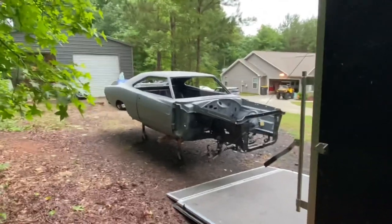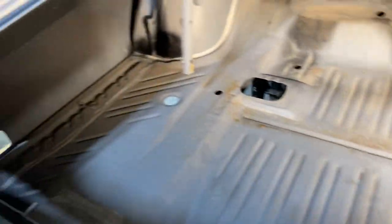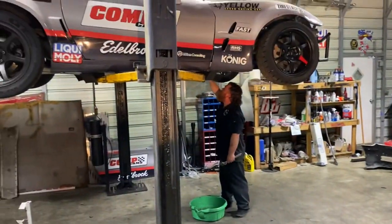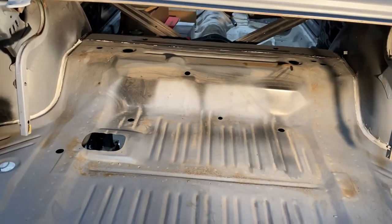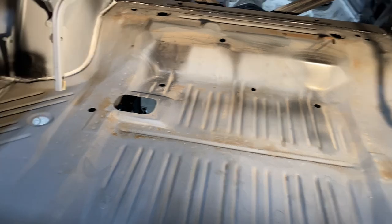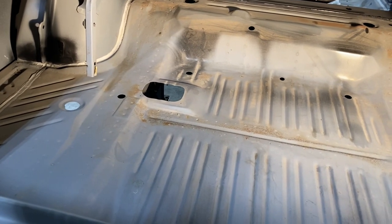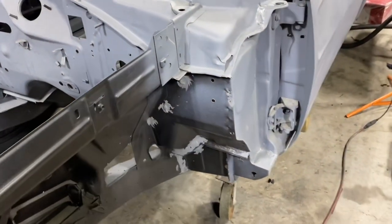We're going to try and get the '70 Charger put together in 30 days, so here we go. About to coat the trunk — this thing is real nice, it's got just a hair of surface rust right there but we're going to cover that up with PR15. This is actually the first thing I think I've done on this car other than transport it back and forth to JW.